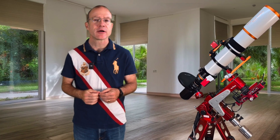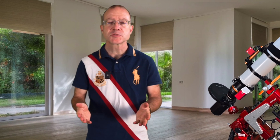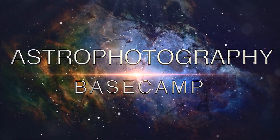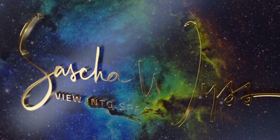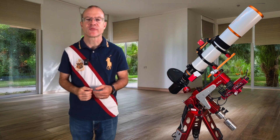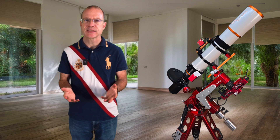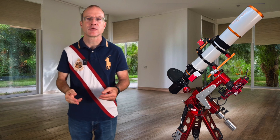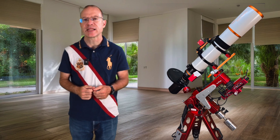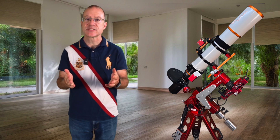Our topic for today is guiding, because unless you have an encoder, your mount is not good enough — not accurate enough to do the job alone. Welcome to part eight of the base camp training. So what is guiding? Your mount, when it is polar aligned, will actually quite accurately follow the sky. The problem is it only follows it quite accurately, but when you do three or five minute exposures, quite is not good enough.